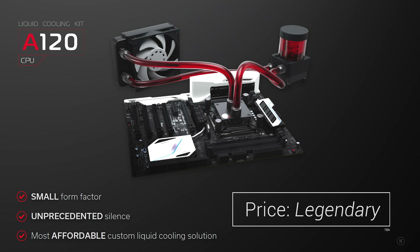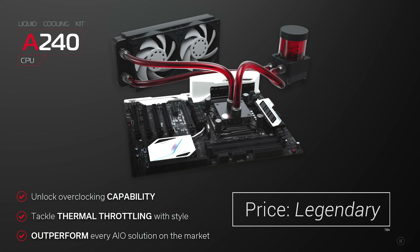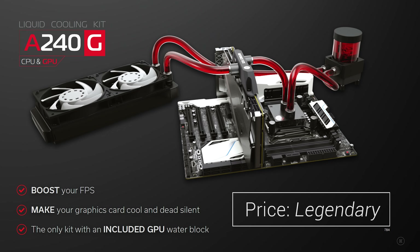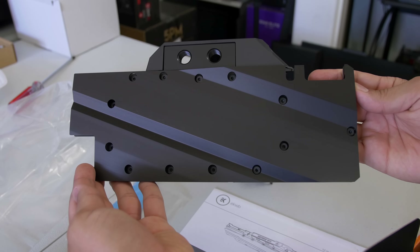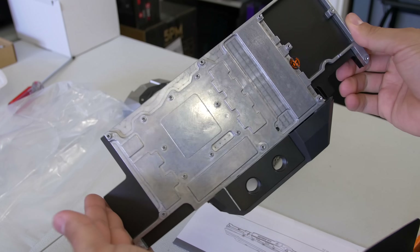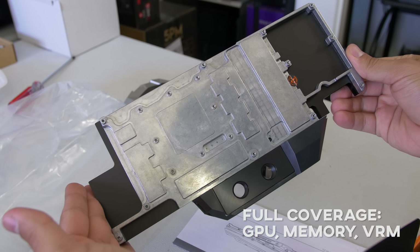As for the other kits available in this all-aluminum lineup, there's the A120 and the A240, fitted with 120 and 240 millimeter radiators respectively, but neither of those come with the GPU block. The A240G is the only one that lets you cool both CPU and GPU out of the box. On the GPU side, the water block is pretty much universal — it covers a lot of ground on the high end of NVIDIA's Pascal GPUs.